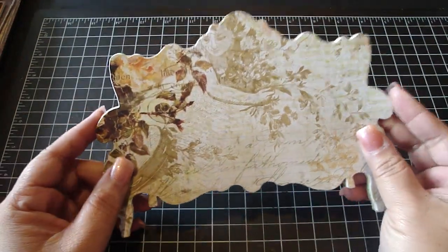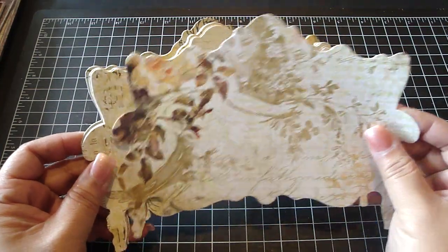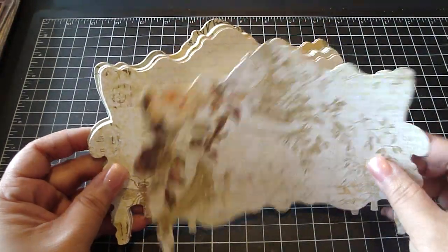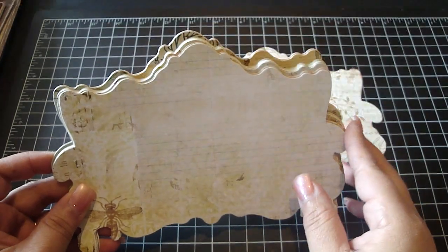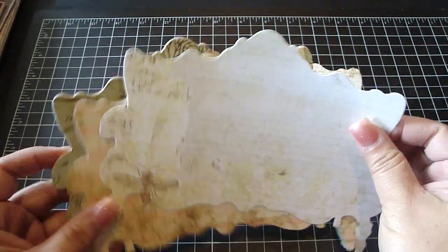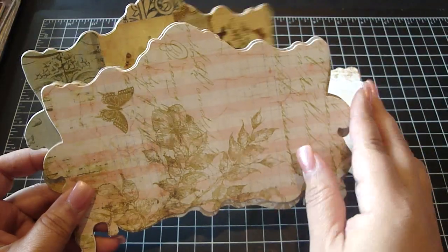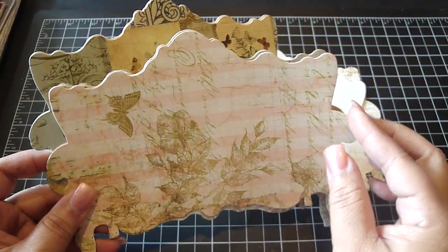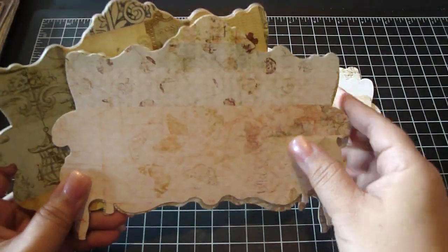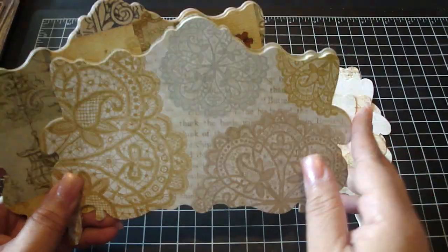So this is the first one — this is Pink Paisley's Butterfly Garden and it's really gorgeous. The papers are double sided so you can choose whichever side you want. They will vary per kit as far as the design, but they're from the same collection and they're just really beautiful papers. You can use either side of the collection.